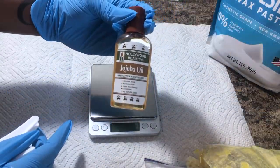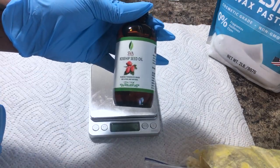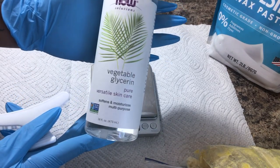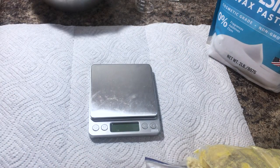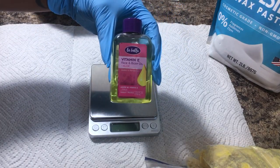Moving on to our oils, we have jojoba oil, rosehip oil, we have our vegetable glycerin, our preservative — for this body butter I'm using Optifin — and lastly we have some vitamin E oil.